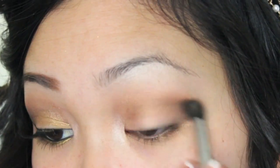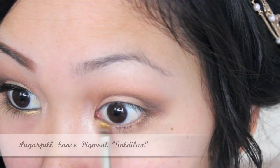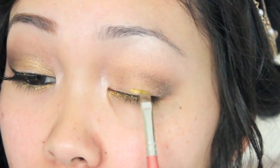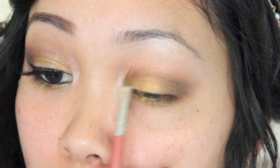Just make sure everything is nicely blended together. With a gold pigment I'm applying that under my lash line, and the lid color wasn't working for me so I decided to add the same gold pigment onto my lid.